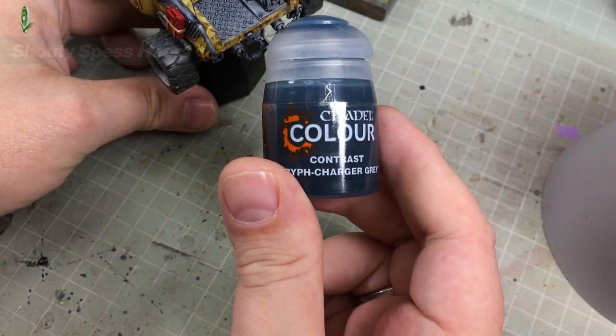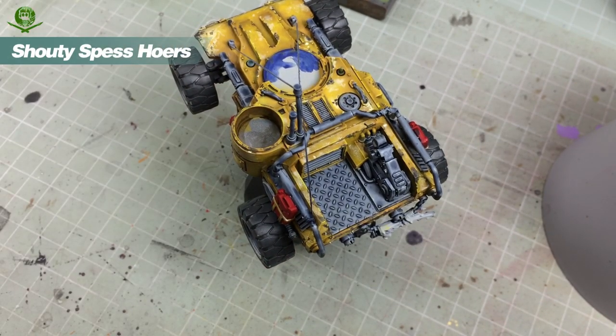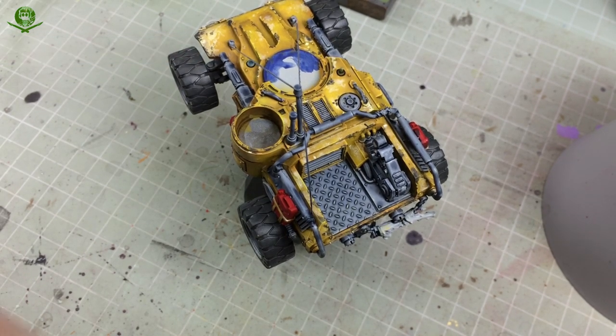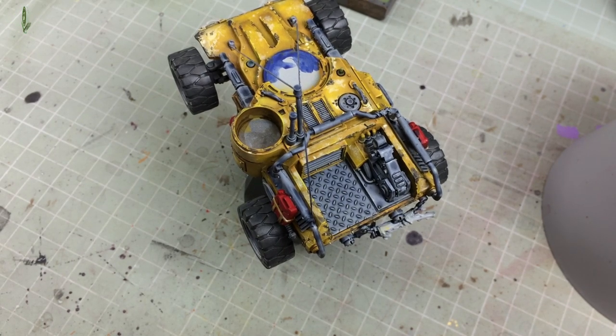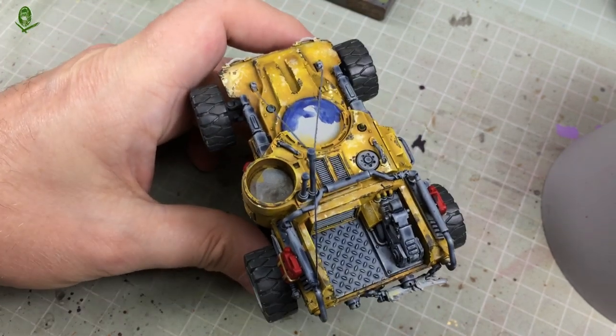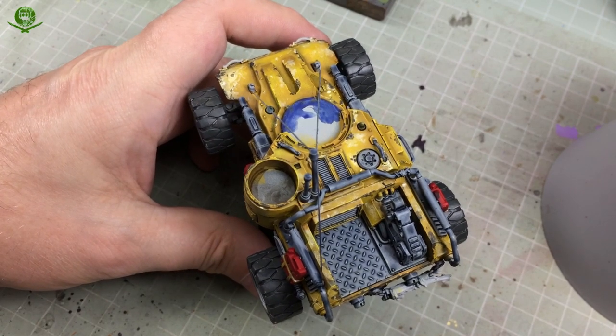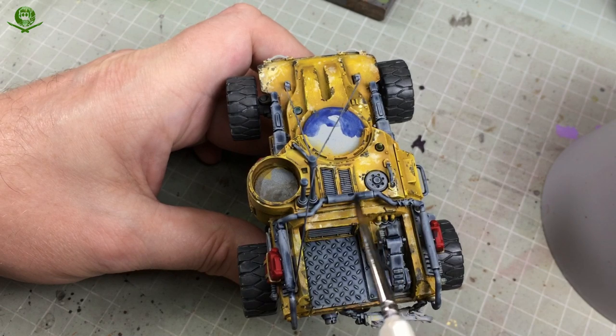We're starting with Griff Charger Grey, as you can see here. In the last episode we started with Space Wolves Grey to get all the grey areas base coated with that first contrast colour. You can see it's given a lovely effect - recessed shading and a tinted grey on the flat areas. What I'm trying to achieve is not a non-metallic metals effect - I can't do that. I'm trying to reproduce the way metallics are done in Borderlands.